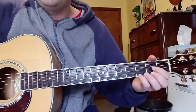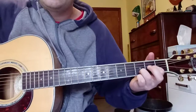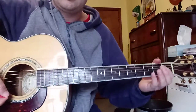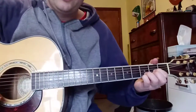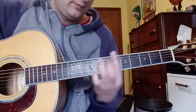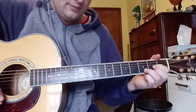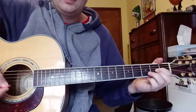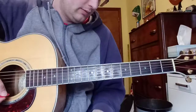And then we have a D suspended. Get some extra strums to make sure all the notes ring out well. One more time. And it's kind of muted real quick, quieted. And then we go into the verse.